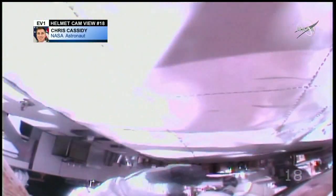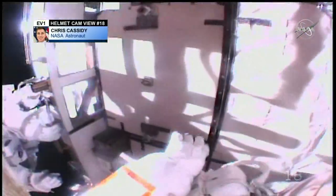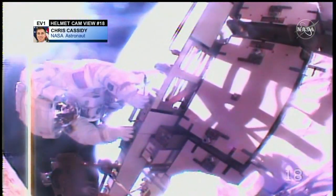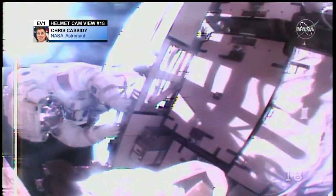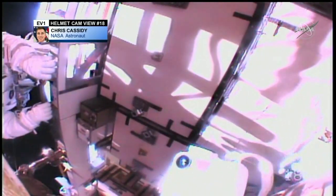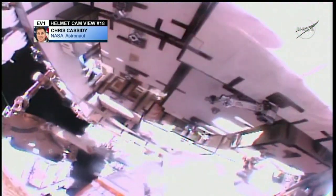Okay, copy that, Bob — and we can see that in the WVS. With that, Bob, we'll have you check that the gap spanner is clear of slot 4, and then you can ingress the APFR. And Chris, once you're done with the photos, you can get in a good position to assist with battery 4 and have the ratchet wrench handy, unless you want to go ahead and start breaking torque.